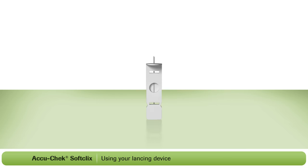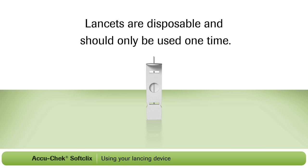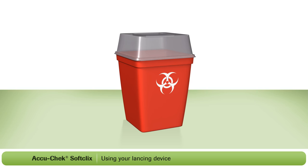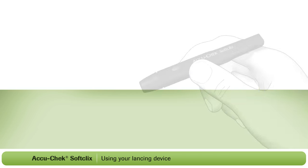This part is important. The AccuCheck SoftClicks lancets are disposable and should only be used one time. A reused lancet is no longer sterile, will lose its sharpness, and become more painful each time you lance your finger. When disposing of a lancet, always make sure that they cannot cause injury and always use a sharps container.